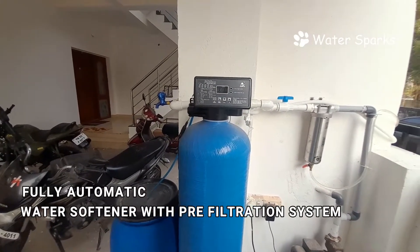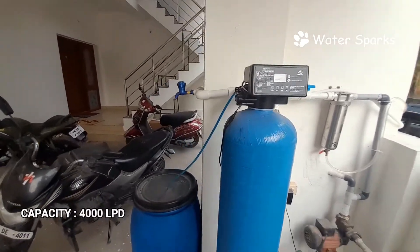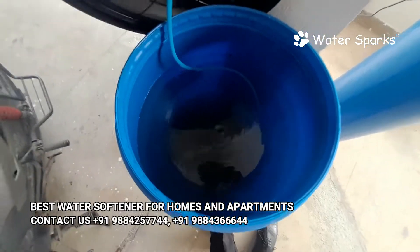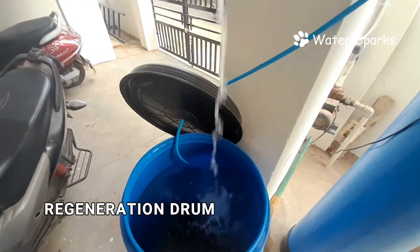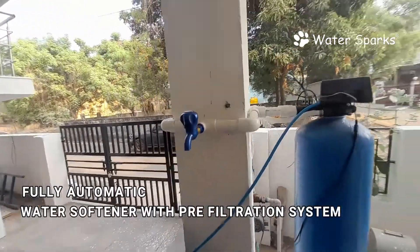The system is fully automatic. The customer only needs to fill the brine drum with NaCl — that means rock salt — every 15 to 20 days. Based on the rock salt, calcium and magnesium are removed using the ion exchange process. We have placed a tap here to carry out the regeneration process.